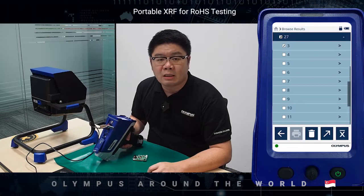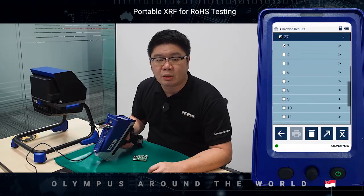With this feature, you will no longer need to connect the Vanta to a computer anymore. With our ultra-sensitive detector and highly textured X-ray tube, we are able to provide the versatility of using it as a handheld XRF or benchtop, combining the accuracy and stability of a conventional benchtop XRF system.